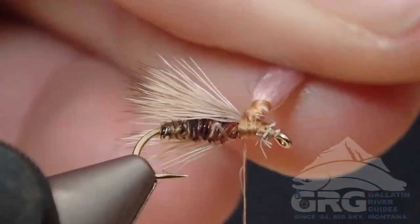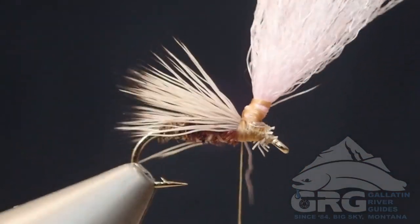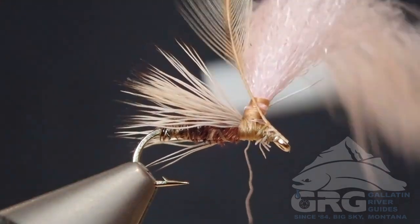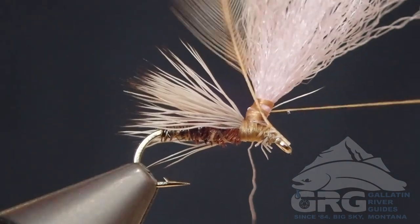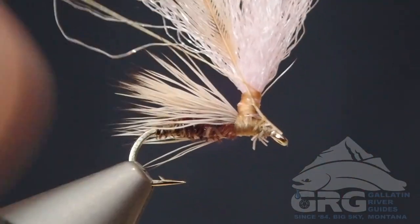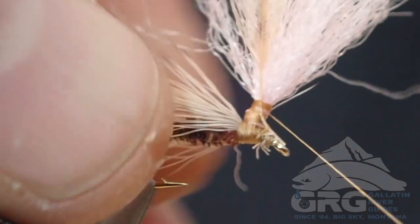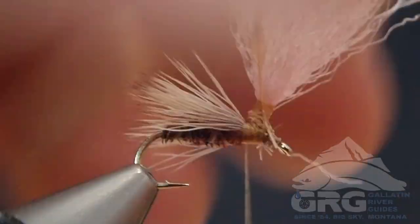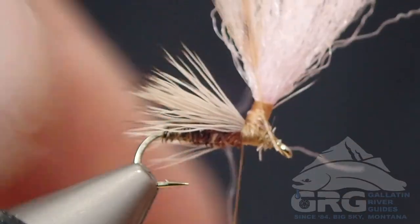I'm using a barred ginger hackle here, and I attach it in front of the post. Then all my other wraps are going to wrap around the post all the way up to the top. I'll come back down, and then we're going to dub our thorax before we wrap in that hackle.